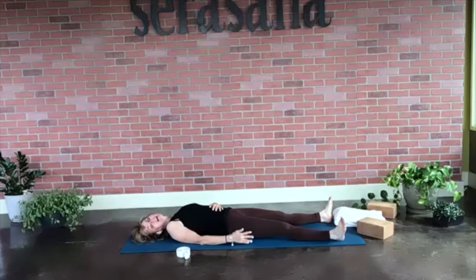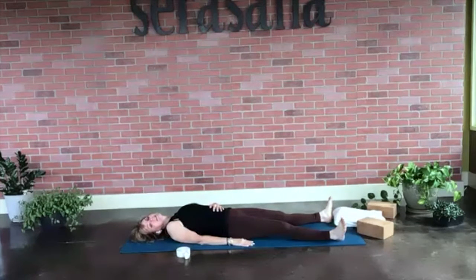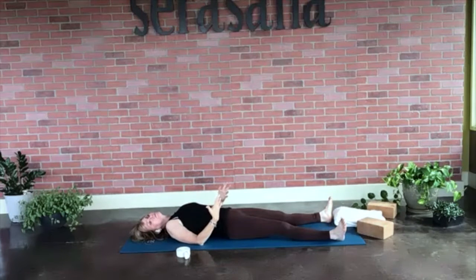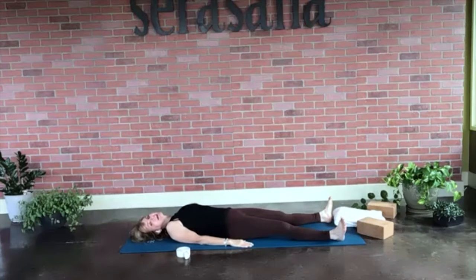I always like to make the exhale a little bit longer — I think it really helps with relaxation. If you're not hearing your breath in the back of your throat, here's a little trick: when you inhale, breathe in as though you're surprised to see somebody. And when you exhale, breathe out through your nose as though you're fogging up a mirror. You will start to hear that in the back of your throat — it sounds a little bit like the ocean.